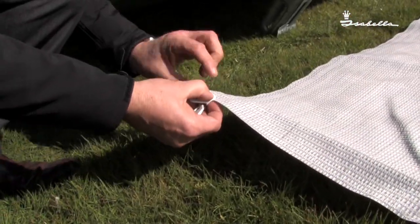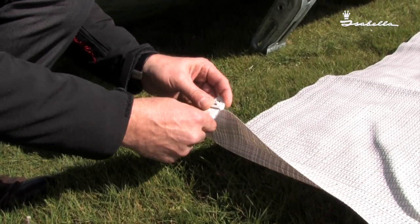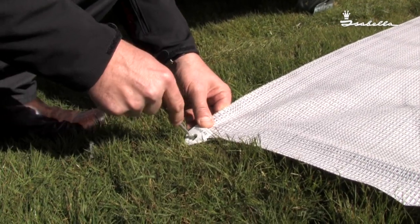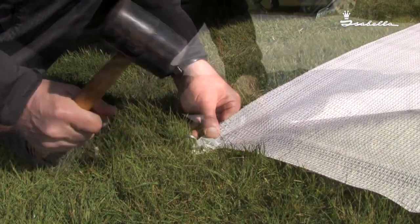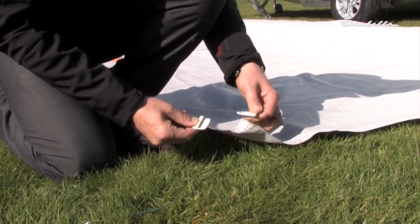Place one piece on top, the other underneath, push together and peg. They're easy to take off as well as putting on — just push and release.